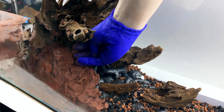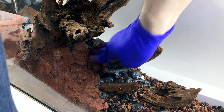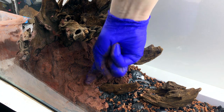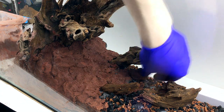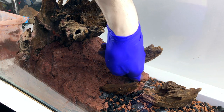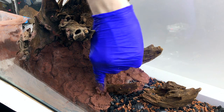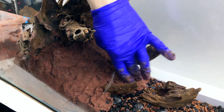I wanted to try working the clay around and between the roots that I had already placed, so I wouldn't have to figure out the placement again later, but I realized that wasn't going to work, so I removed the roots. This ended up being a good thing because I came up with a better rootscape later, and also it was convenient to be able to press the roots into the clay after it had been laid down.